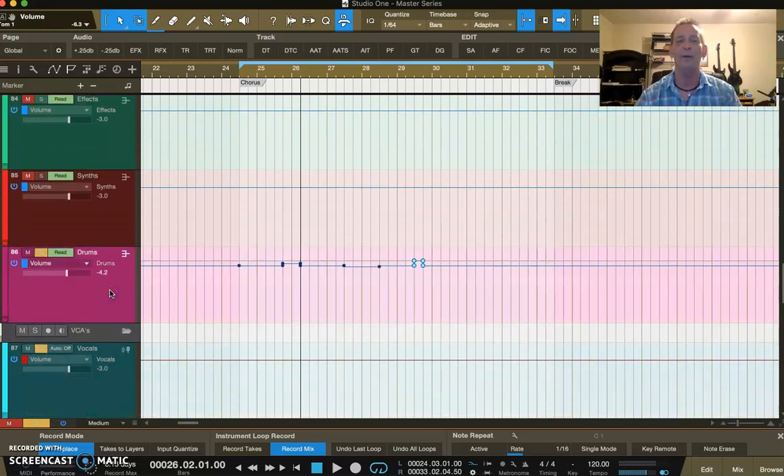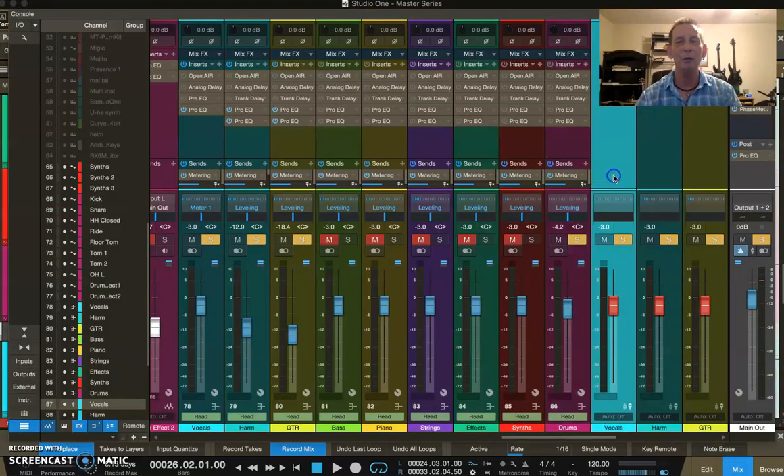Once you do that routine and get all the way through — spending your time on your drums — you should at this point have a pretty good mix. That three steps forward, one step back routine is really going to help you fine-tune. Until you get used to it, it may seem very time consuming, but it really isn't that time consuming.